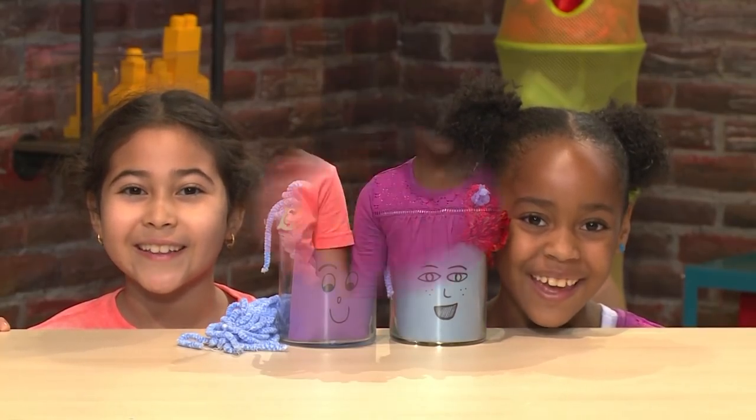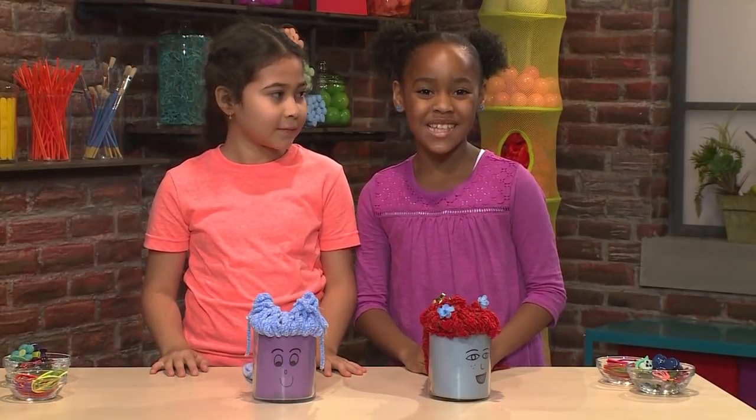How to make your own hair toy! We made our own hair toy, and we're going to show you how to make one so you can play too.